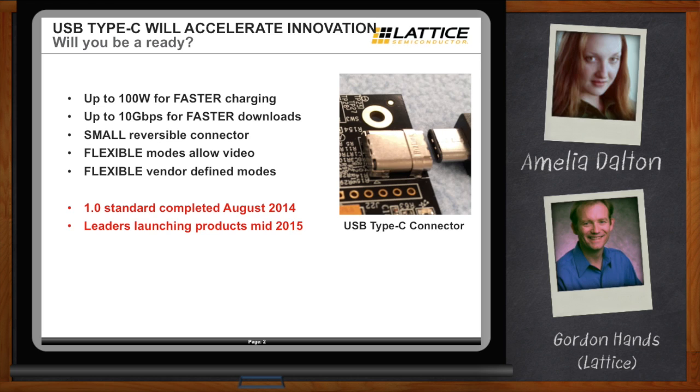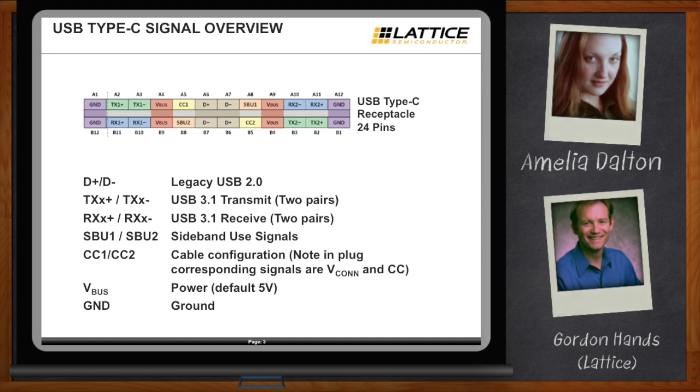Nerd goggles are on — let's open up this bad boy and see what's under the hood. Rather than prior USB which only had a few conductors, Type-C gives designers 24 pins. You have a few pins for legacy USB 2.0, a couple of channels of transmit and receive for high-speed USB 3.1, a few sideband signals, and very importantly, a couple of signals called CC1 and CC2 — cable configuration 1 and cable configuration 2. These are really the secret handshakes that unlock a lot of the capability and power of USB Type-C, plus power and ground.